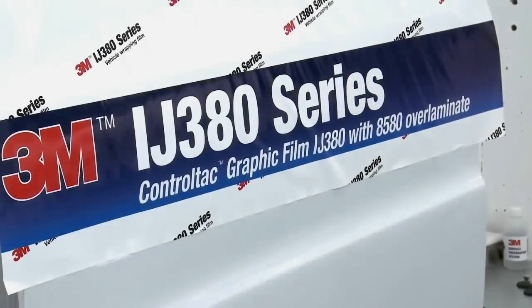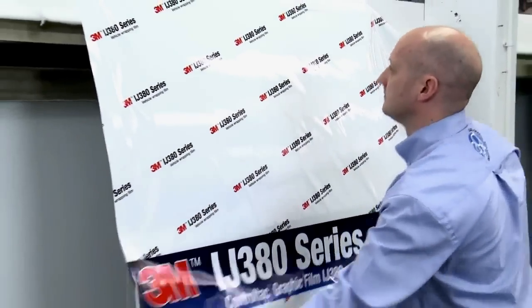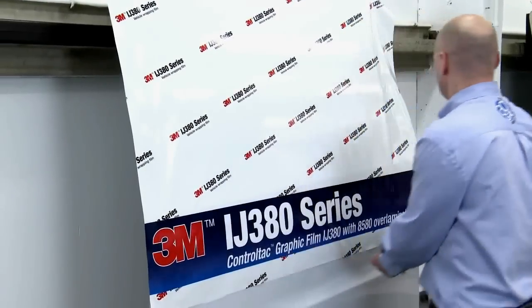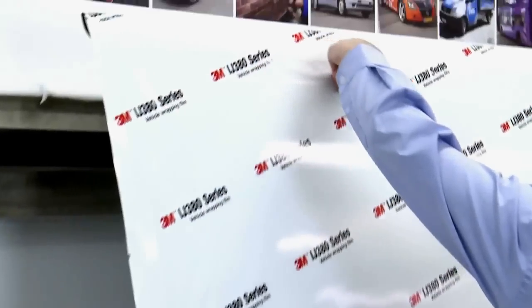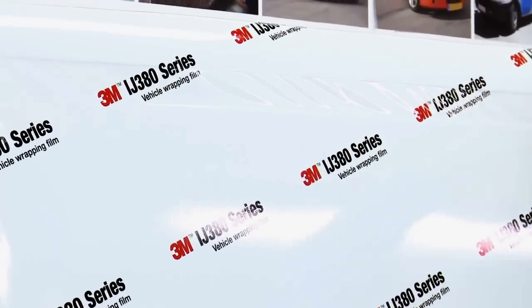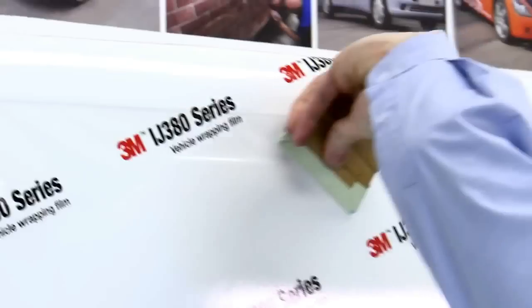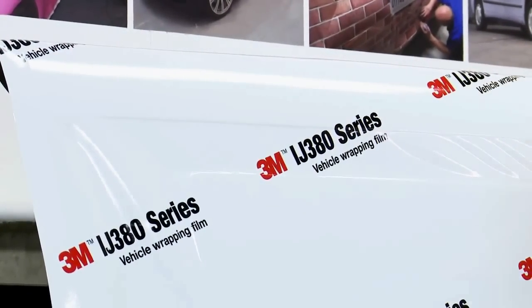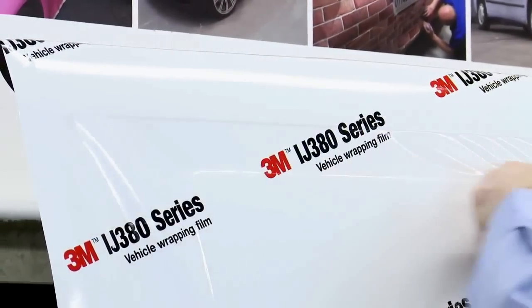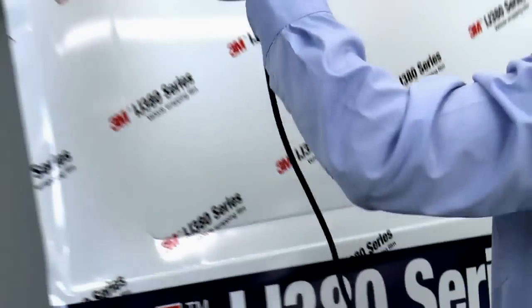Andrew is going to demonstrate the application of iJ380. He offers up the film to the panel using the Control Tack feature to position it just where he wants it. This feature is exceptionally useful when trying to line up large graphic panels with images and text. Andrew applies sufficient squeegee pressure to bond the iJ380 to the surface of the panel, bridging the recess with the film. Using his finger, Andrew defines the edges of the recess as the film gains its tension from sitting to the vehicle's high points.